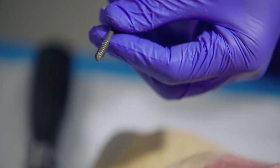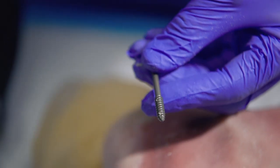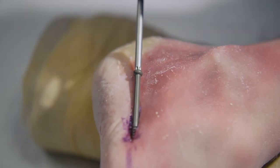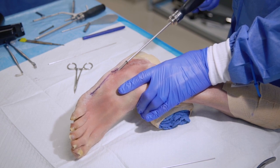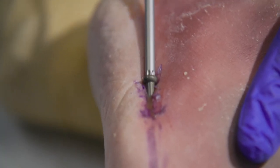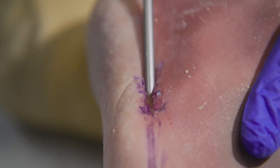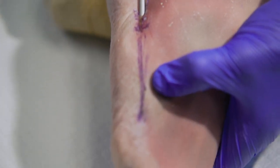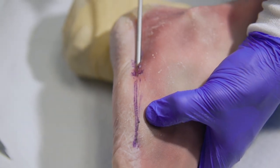So we will remove the guide wire. You should feel the threads of the screw grab the distal fragment of the fifth metatarsal. And as it engages the medullary canal, you'll feel a torquing of the entire metatarsal.